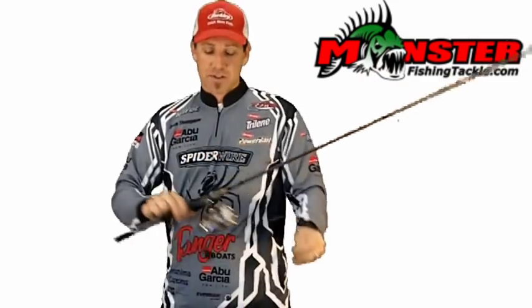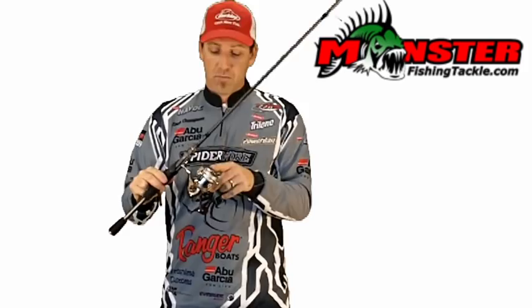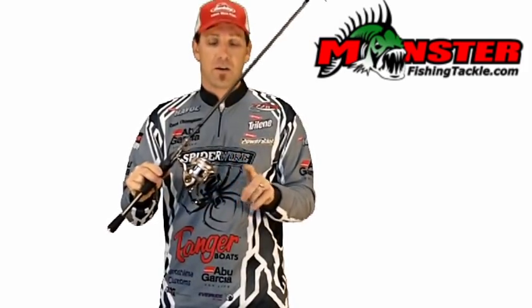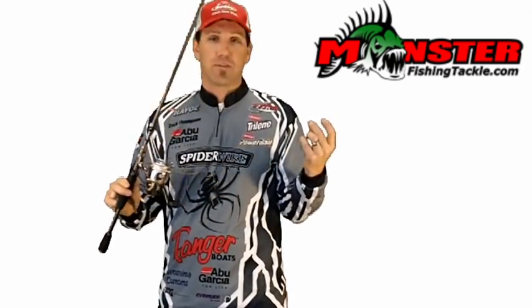I really like to throw this on a 7-foot medium Verdict rod, Abu Garcia Revo Premier Reel, 6 or 10-pound Fireline or Ultra-Cast braid tied to a 100% fluorocarbon leader.